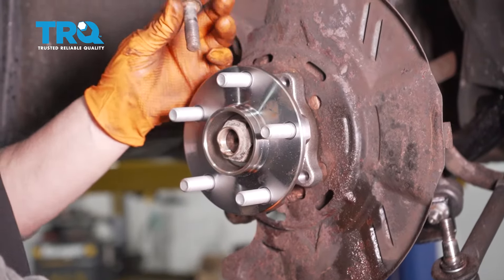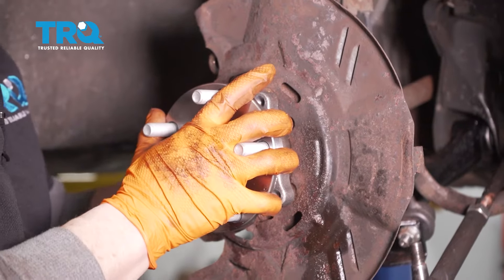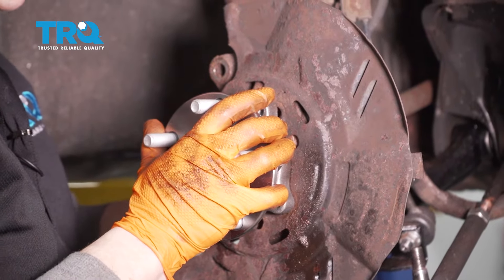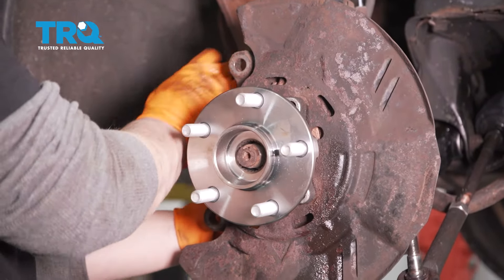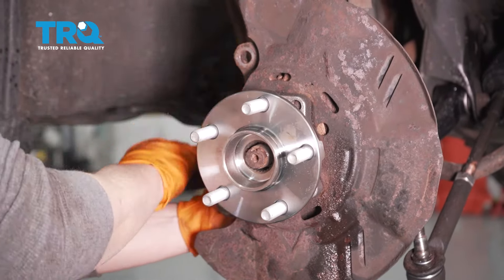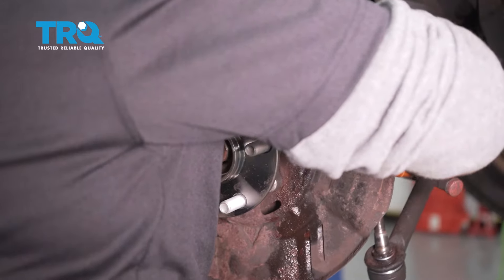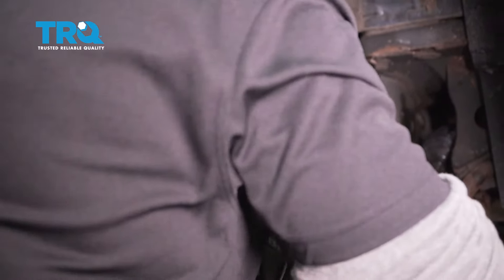Take one of the mounting bolts, slide it through the back, and try to get it started. Once you get all four started thread-wise, tighten them up. Use a 3/8 ratchet to bottom them out in an even criss-cross pattern so the hub seats correctly and none of them are cross-threaded.